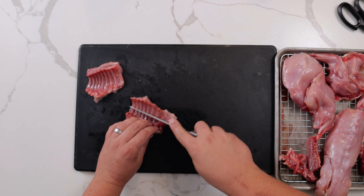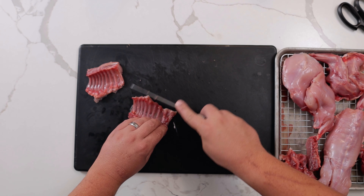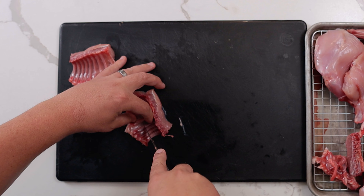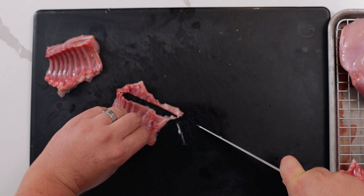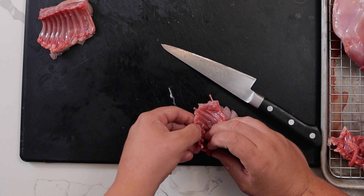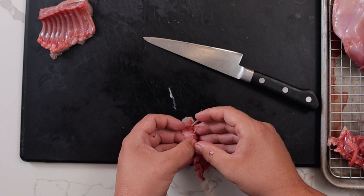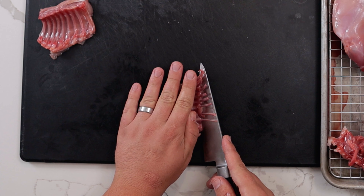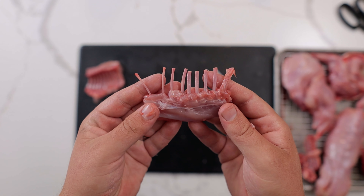To French the racks, scrape the back of the ribs to break the membrane. Then use the tip of the knife to cut in between the bones. Cut the bones so that they're even, then gently pull the meat away. You want to be careful with these toothpick-sized bones — they can snap easily. Trim the rib meat away. On a cow, this would be a ribeye.